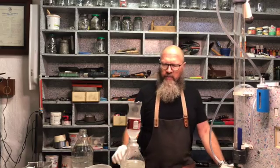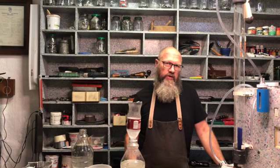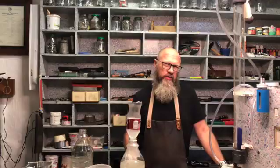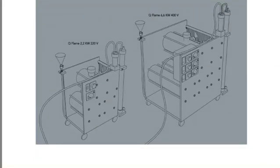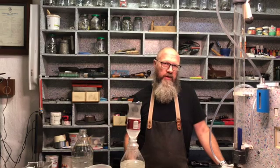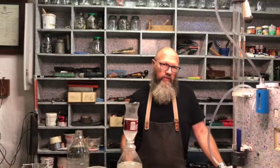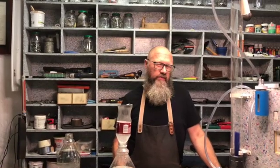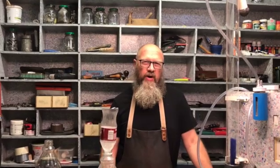You should always keep the chemical unless it's very dirty and something is wrong. If you follow the instructions in my plans, it shows you how to clean the machine with the process to get rid of all the bad stuff. Also, your water must be distilled or rainwater — clean water with no chlorine or any other bad chemicals in it, because it will make the water go brown.